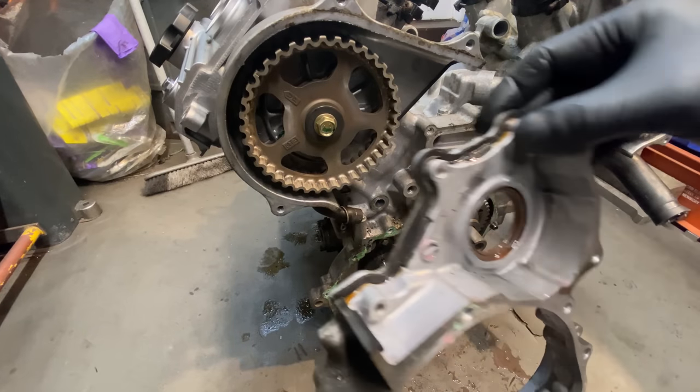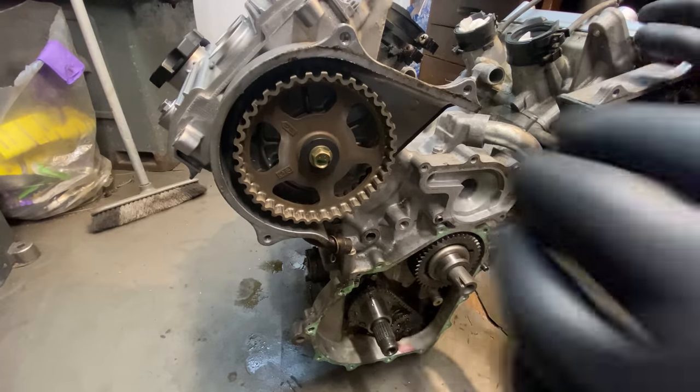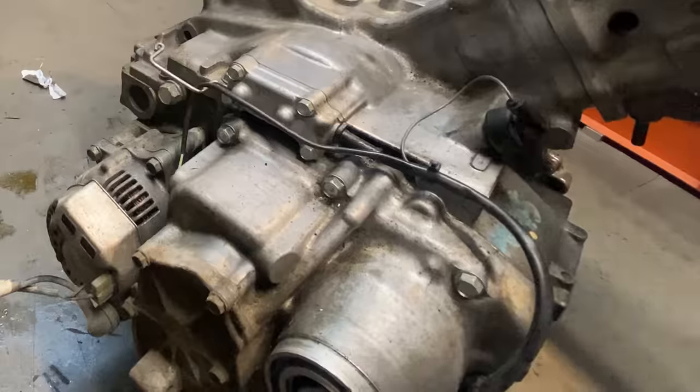Now I can remove the clutch cover casing. With the front of the engine stripped I can rotate the engine around and remove the alternator and gearbox from the back.